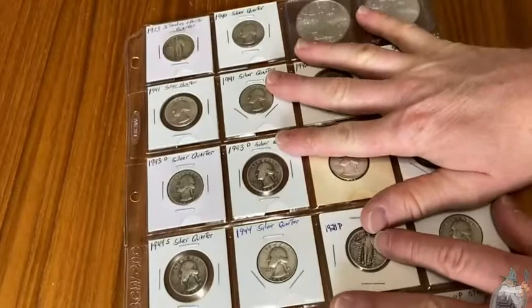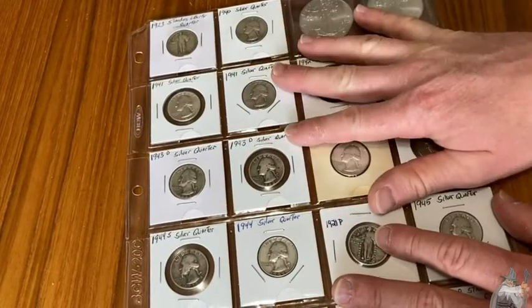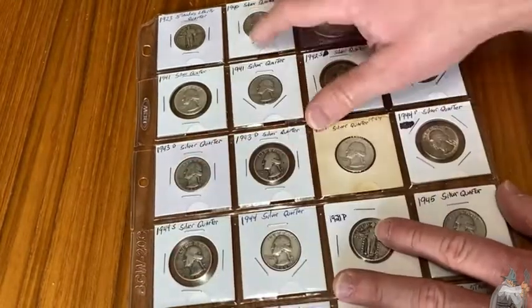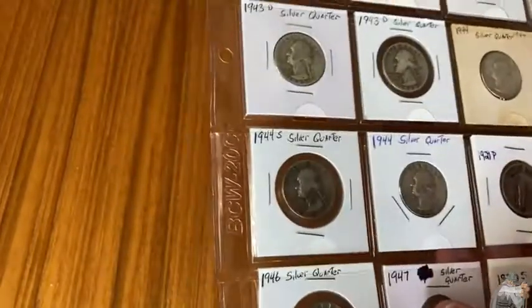I did a lot of research online between brands and read all kinds of stuff about different brands before I bought these. There were some bad comments — some people on coin forums saying BCW pages are thin and they're not going to hold up well.